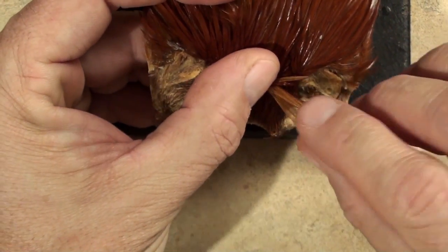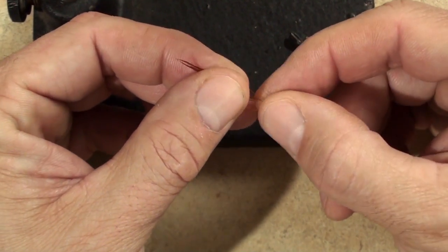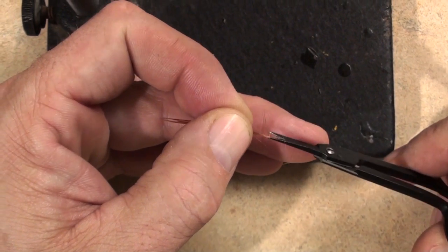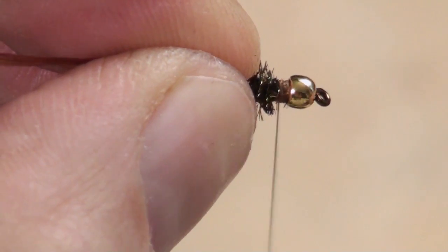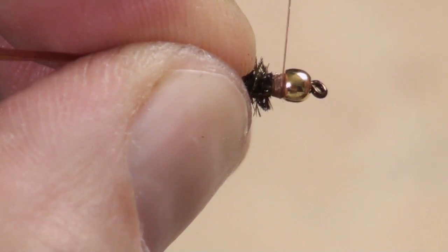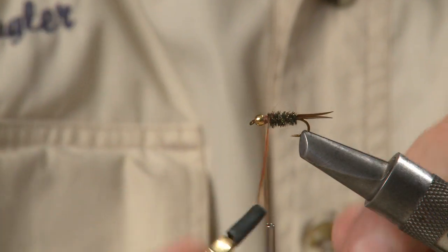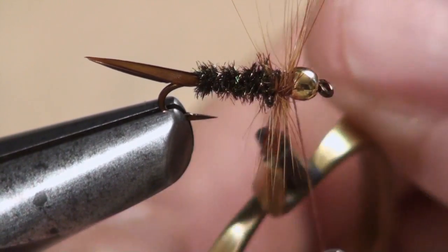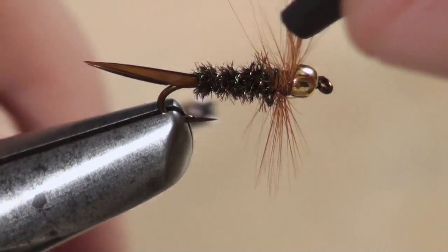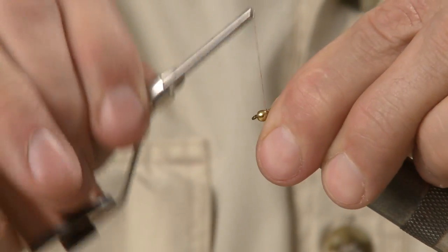For the legs, pull a single feather from a cheap grab bag neck — Coachman Brown is the traditional choice. Pull back any discolored or webby fibers and snip them off, then snip the lowest fibers to provide a little traction for your tying thread. Tie in in that space you left behind the bead and wind your tying thread forward to the bead. Don't use your good dry fly hackle here, it just isn't necessary. Wrap the hackle forward — three or four wraps ought to do it. Then tie the tip off and give it a snip. Use your fingers to pull the fibers back and down, then take a few wraps to hold them in place.